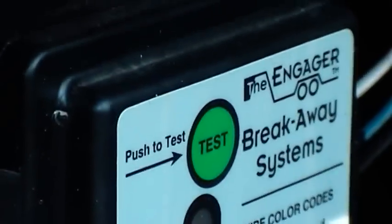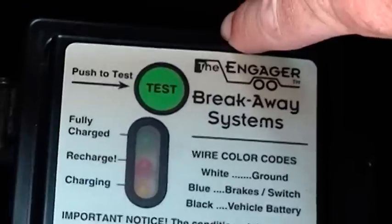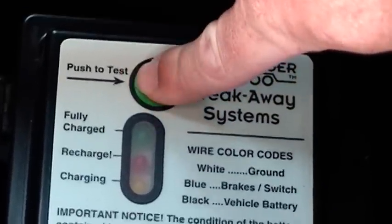Electric brake models have our self-charging battery breakaway safety system, and you can check the battery condition at the press of a button.